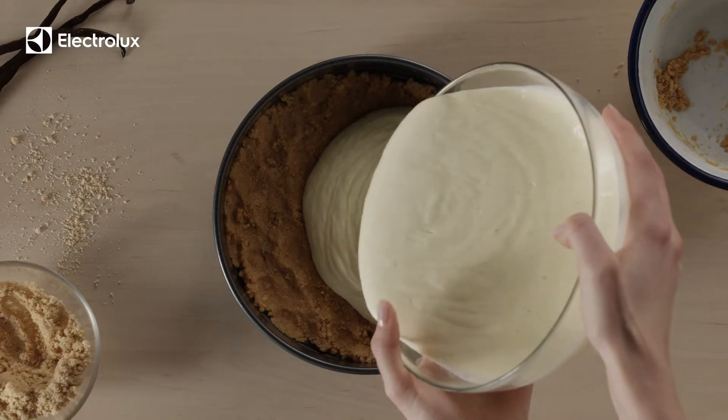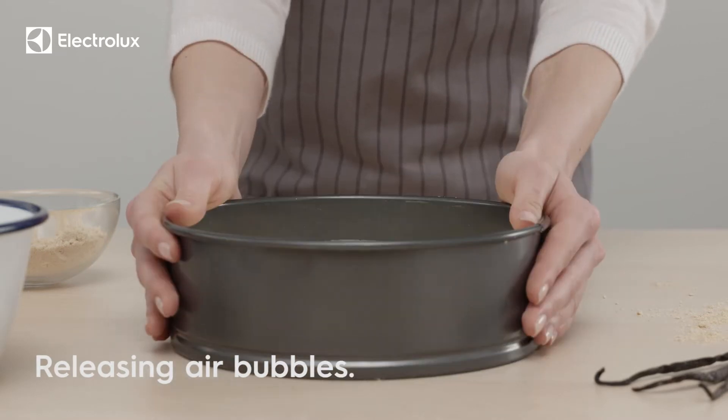Spread the mixture evenly onto the chilled crust. Gently lift and drop the cake a few times.